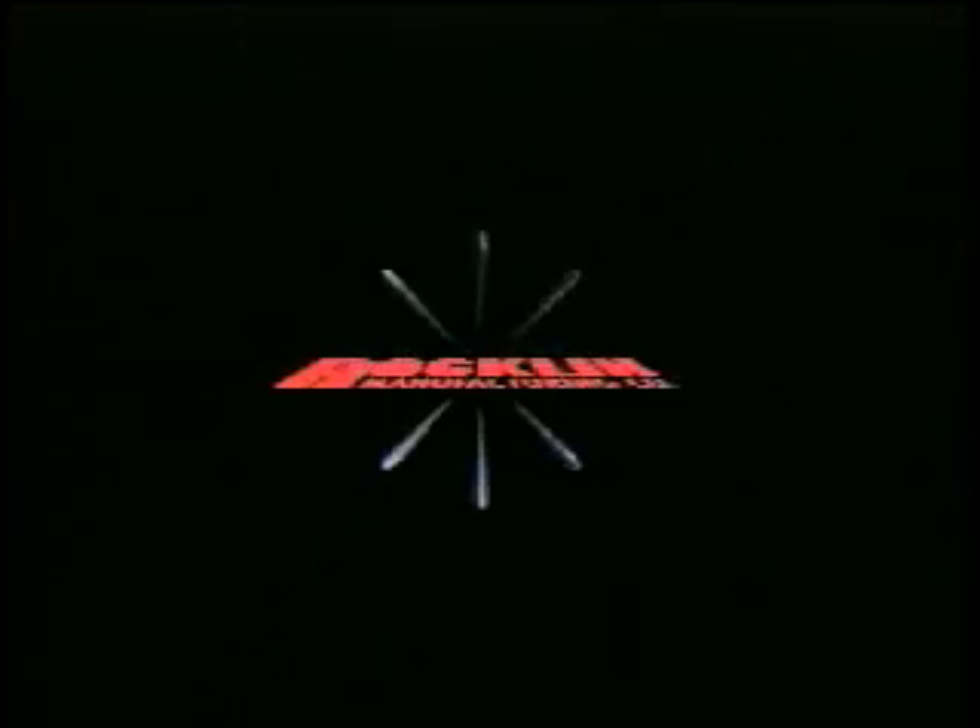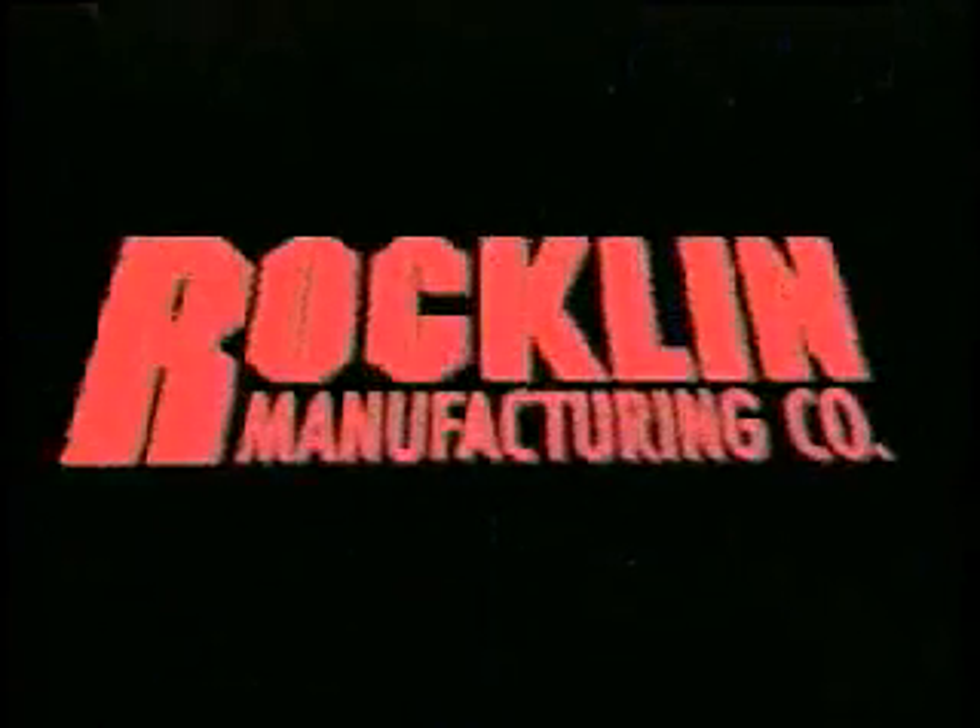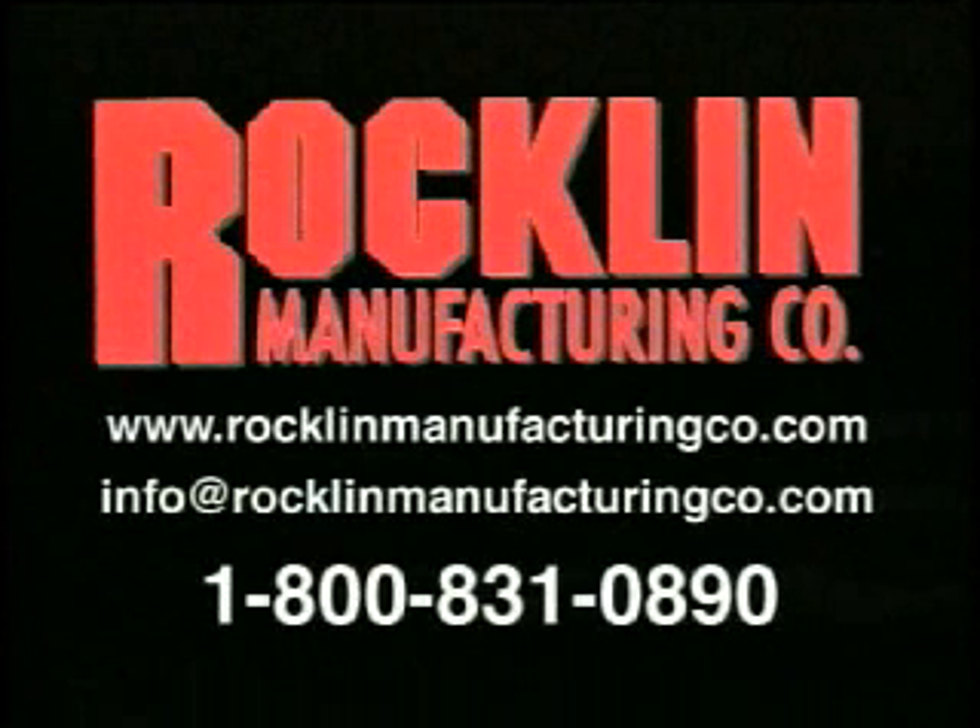Welcome to Rocklin Manufacturing Company, located in Sioux City, Iowa since 1934. Rocklin is an established manufacturer of industrial electronic equipment.